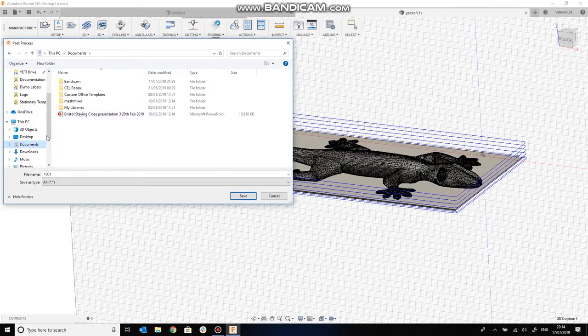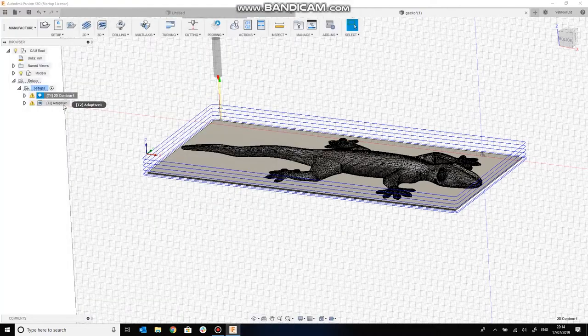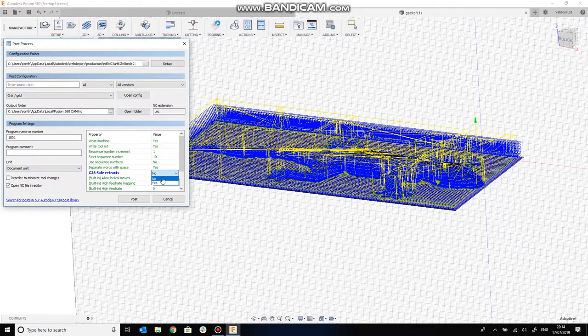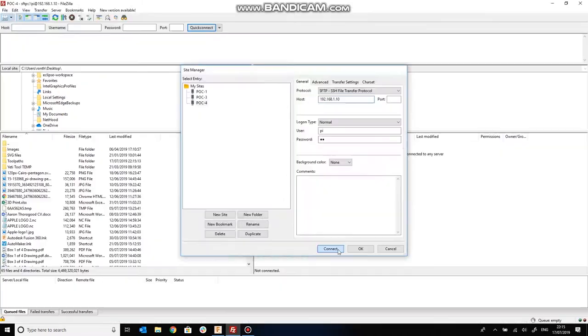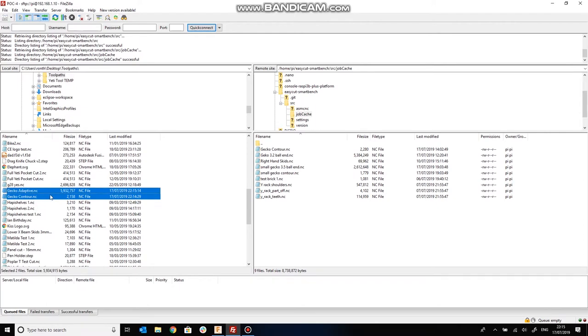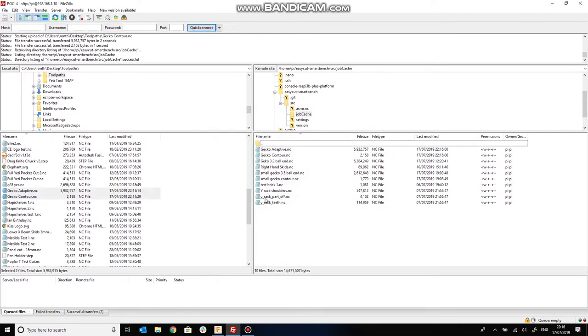We've got our two operations defined and we just need to save these out now into gcode, which is what SmartBench can understand to run the job. The first job is the part-off and the second job, as you can see from the toolpathing, is the contouring for the sculpting. Finally, we're going to transfer those files from our computer over to SmartBench via Wi-Fi.